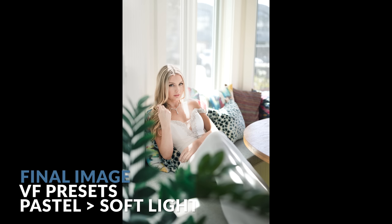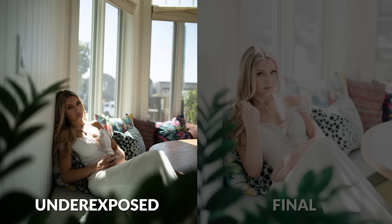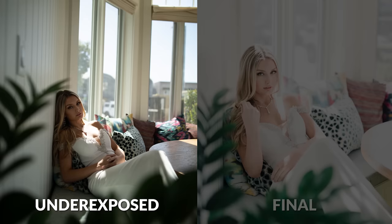Look at the final image. This is what we would call perfectly imperfect, where we've utilized this imperfect lighting to give the image a natural and authentic vibe. So it's okay to blow out your backgrounds. It's okay to shoot bright, especially when it comes to subjects like bridal portraits that look amazing bright and airy.